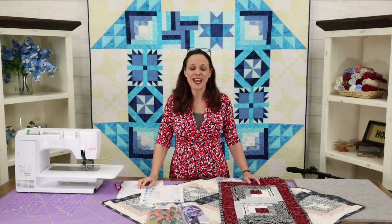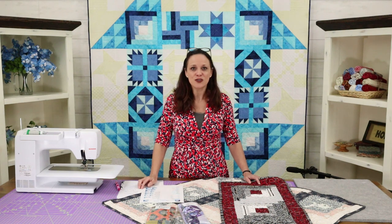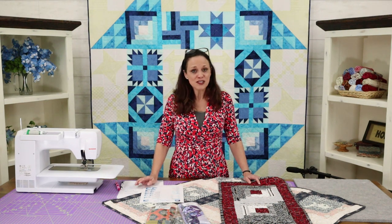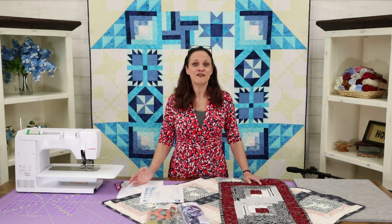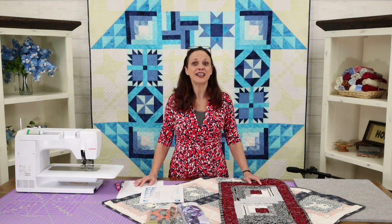Hi, I'm Christy J with Stitchin' Heaven and welcome to another week of Schoolhouse Dash. We are so excited that you are participating with us. This week we are going to do one of the first blocks I ever did when I started quilting — we're going to do the log cabin.